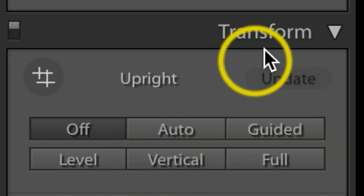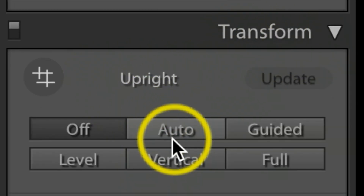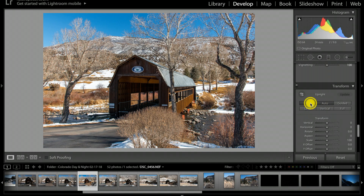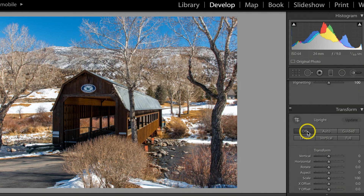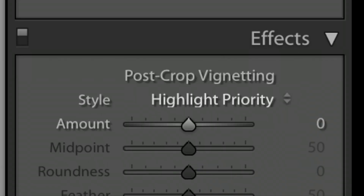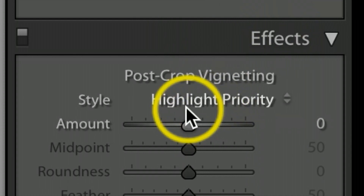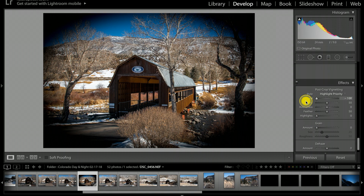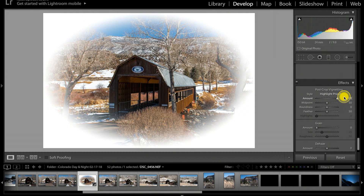You can see the difference as I click off and on — it flattens it out quite a bit. Under the Transform tab I'll go ahead and click Auto, and it did level it up just a little bit. As you can see, hitting it off and on definitely makes a little difference. Under Effects, under Highlight Priority — especially for daytime photographs — I like to drop this down to about negative seven. If you drop it way down you get a pretty cool effect, but that's a little too extreme, and going the other way it goes all white.